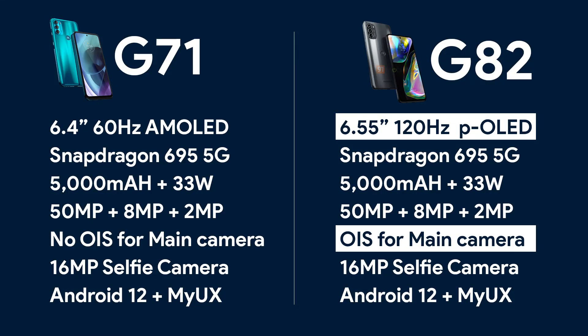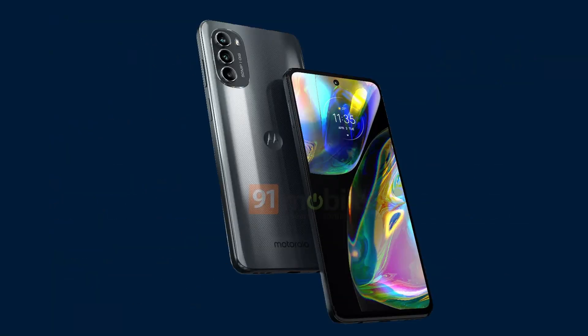We do not know the price or the launch date yet, but since there is not a big difference in the specifications, we are not expecting the Moto G82 to be a lot more expensive than the Moto G71. For example, in India the Moto G71 launched at 19,000 rupees, so the Moto G82 could launch at somewhere around 20 to 21,000 rupees. Do let me know what you think via the comment section below, and I'll catch you in the next one.